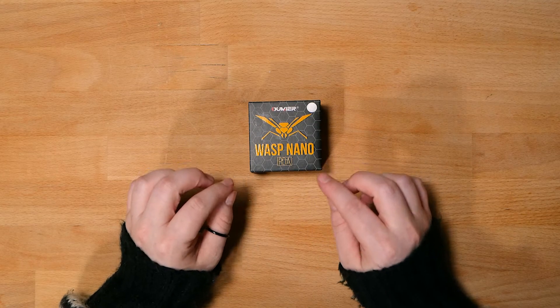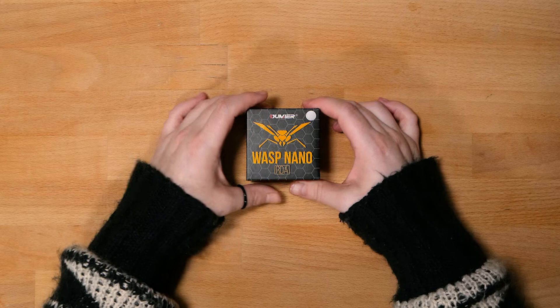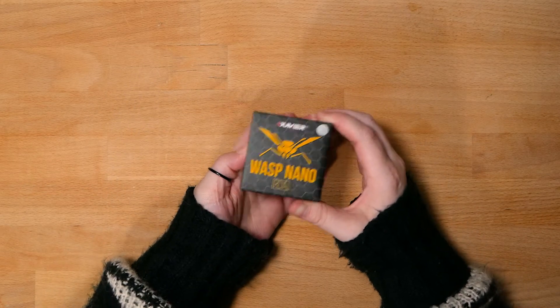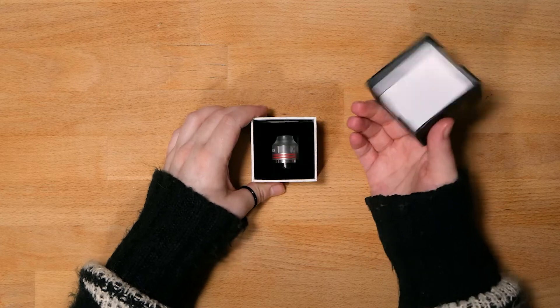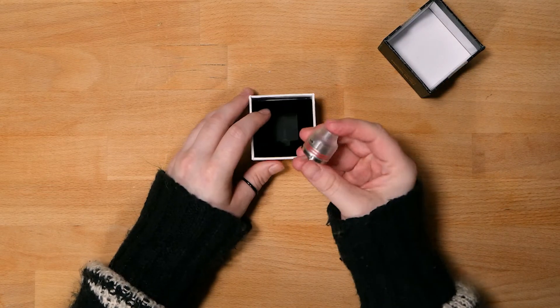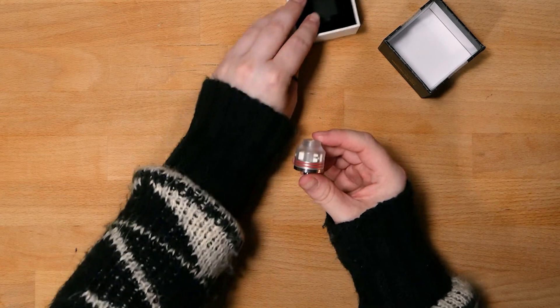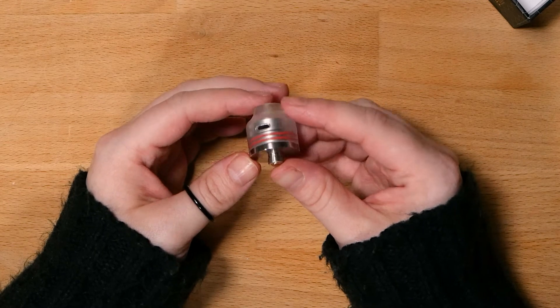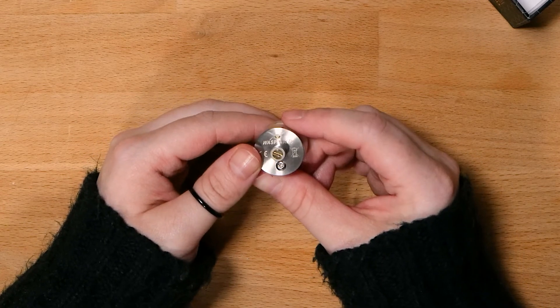So this is what the box to the Wasp Nano looks like. It's very simple. This is the Wasp Nano RDA. This particular one is the white one, and I'm sure we will zoom in really nice and close so you can see all of its beautifulness. Here's the bottom.